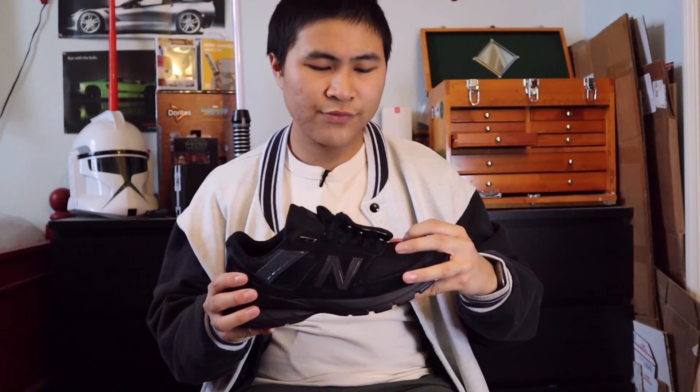As for quality, this being a Made in USA shoe meant that my expectations were high and they were definitely met. Although this is just one simple color — just black everything — the suedes were still nice and soft, the meshes felt great, the nubuck, the 3M reflective, and even the plastic materials all felt great in hand. From a craftsmanship perspective, I had almost no noticeable flaws. Definitely a great Made in USA shoe from New Balance.